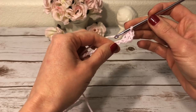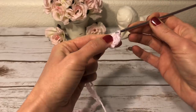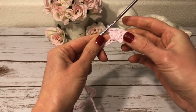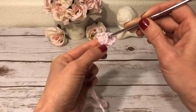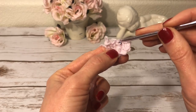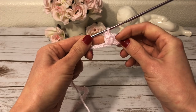Next, into the next chain I will work a small popcorn stitch. Into that chain I work three double crochets — one, two, three — into the same chain. Now I drop this loop from the hook and I insert the hook from the front to the back through the first double crochet of those three, under the two loops. I grab the dropped loop and pull it through, and now I have a small popcorn stitch.